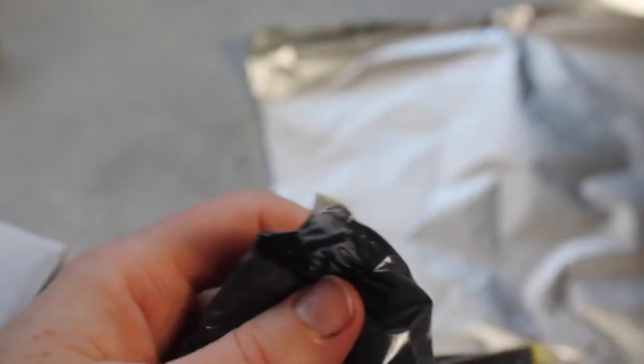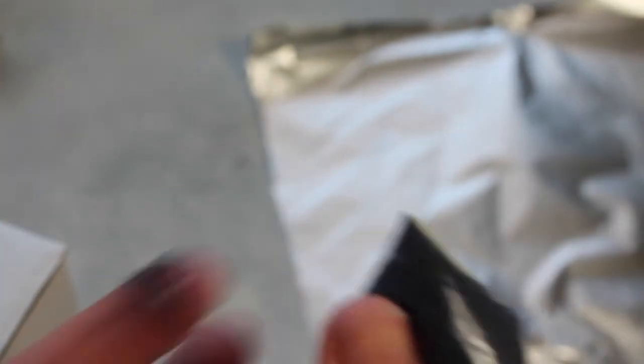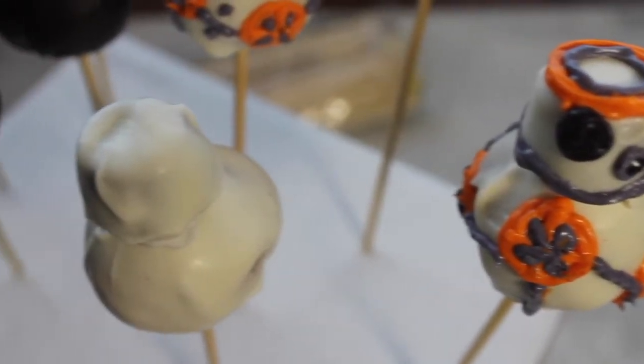I don't have any fancy bags, so I literally put my frosting in sandwich bags and then just cut a teeny tiny tip so I'll be able to do the fine details that I need to do. Now it's time to get the decorations on.